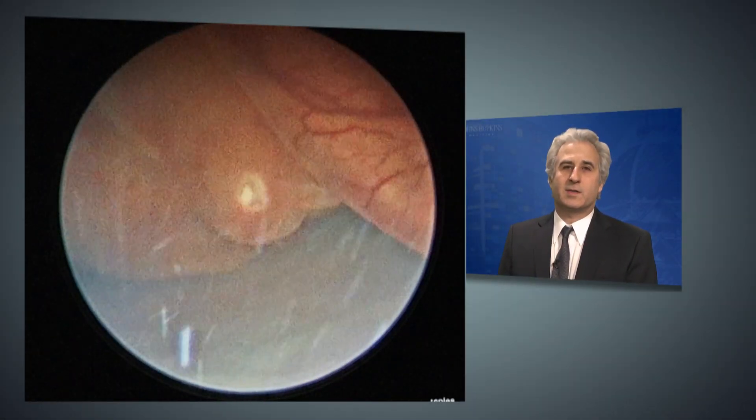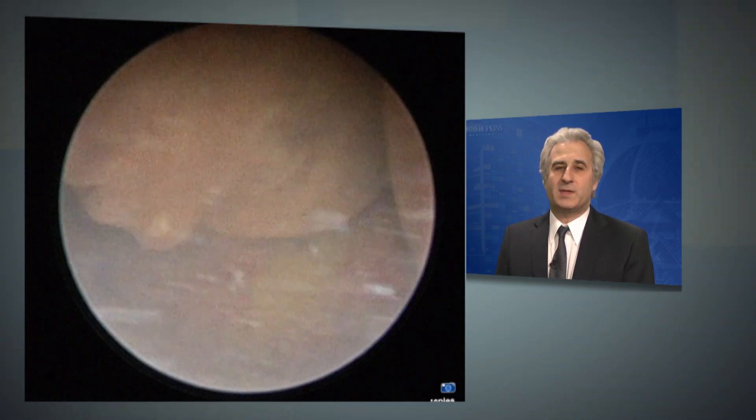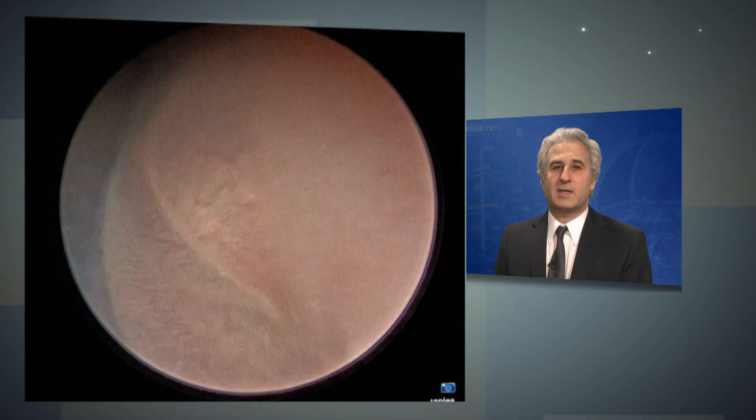The first key step to successful laser surgery is gaining access to the uterine sac of the recipient. This is done in most cases under local anesthetic. Once we are in the sac of the recipient,